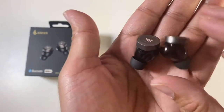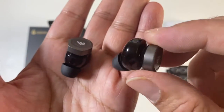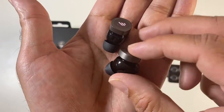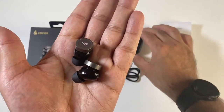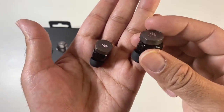Closer look at the earbuds — we have dual dynamic 10 millimeter drivers. This supports Bluetooth 5.3. Each earbud will give you 9 hours of music playback, plus 18 hours with the charging case.